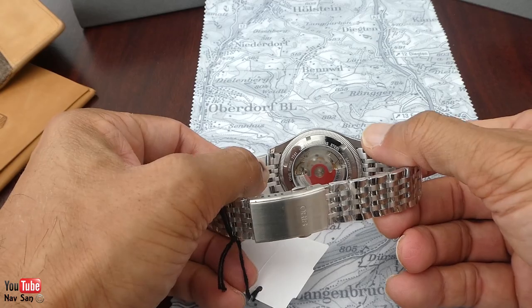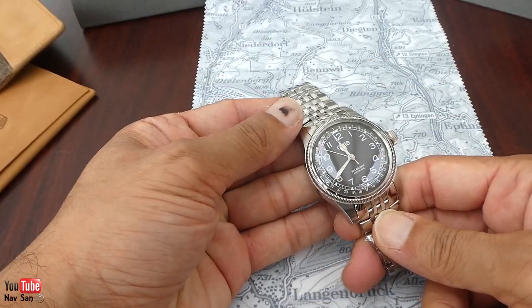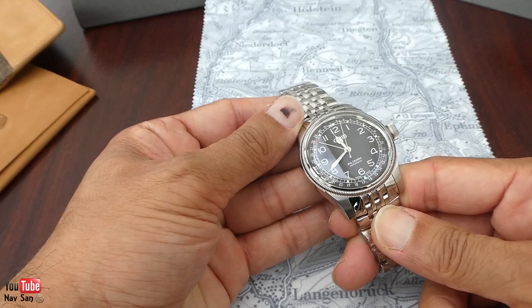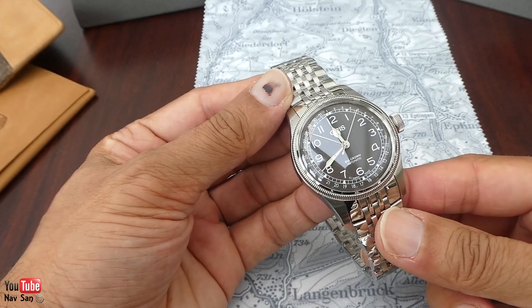The back of it — can't really see much here — but I will wear it for some time, a few weeks, and then come back and do a full review and show you exactly. It's the Big Crown — let's say it's called the Big Crown.